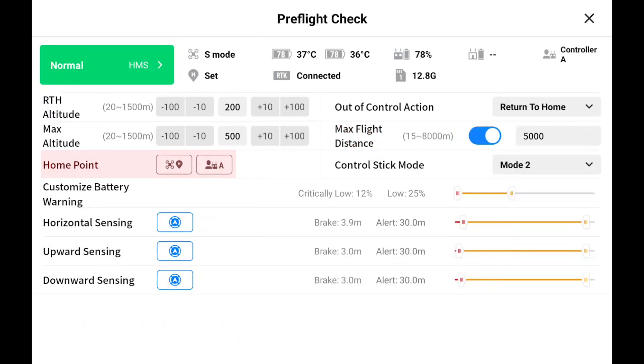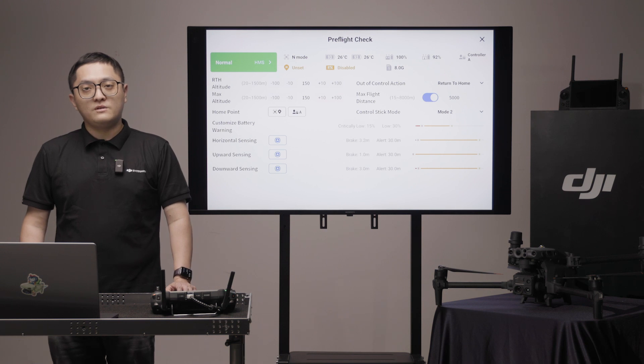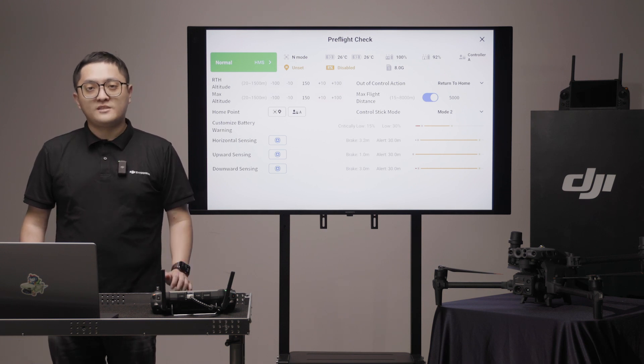The home point of the aircraft will be set when you take off. It can be adjusted to a different location based on the remote or aircraft location while they have a strong GNSS signal.